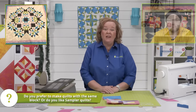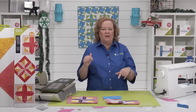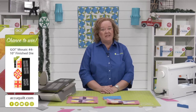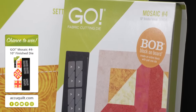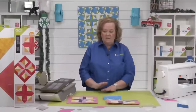Don't forget to check out the AccuQuilt website for some great deals and discounts happening right now. Today I'm giving away one of our Go Mosaic Number 4 dies. Be sure to register for future events on the AccuQuilt event page for your chance to win. When you register, you receive event emails so you'll never miss an exciting tutorial. The Brilliant Brock will announce the winner at the end of our show.